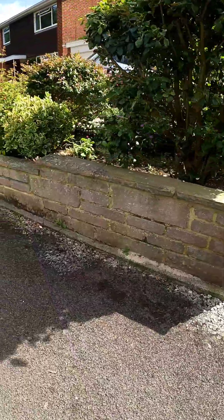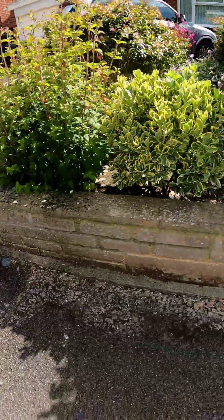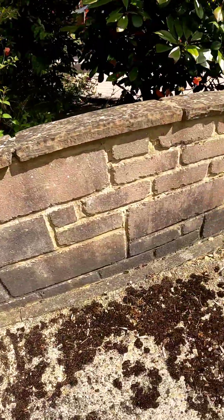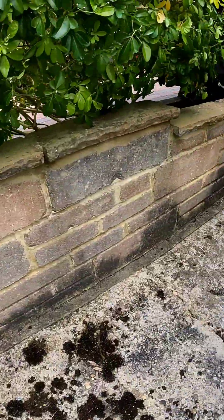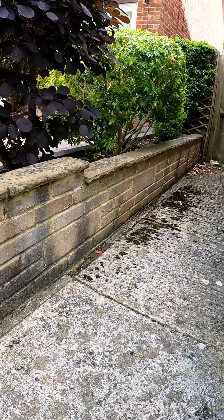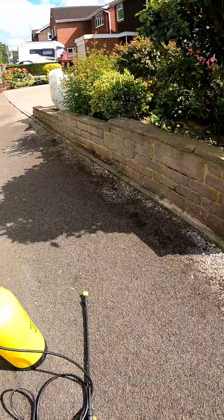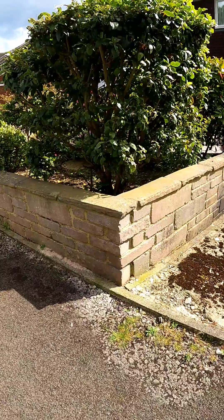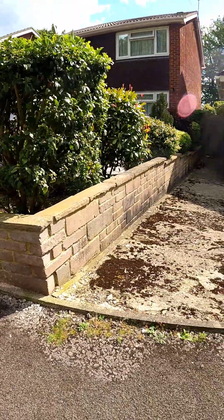All right then guys, check this wall out. We're not doing the top, we're just doing the front-facing bit here. It's not so bad there but down here you can see a bit more black marking. So we are gonna be treating this with a hypo mix — I've done a roundabout two to three percent mix, it's already in there ready to go. I'm gonna put that on, it's got plenty of surfactant in. We're gonna whack that on, leave it, maybe agitate a little bit, possibly.